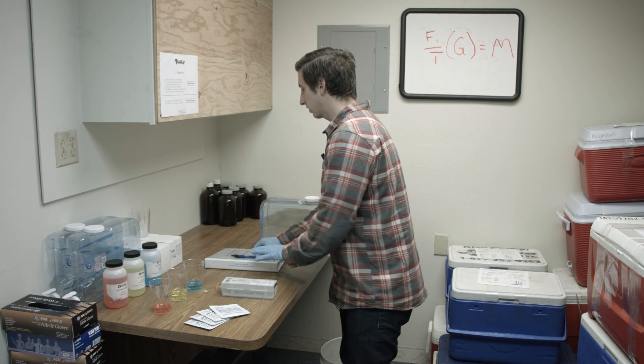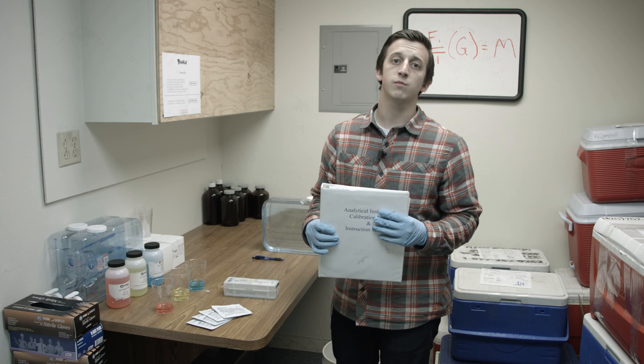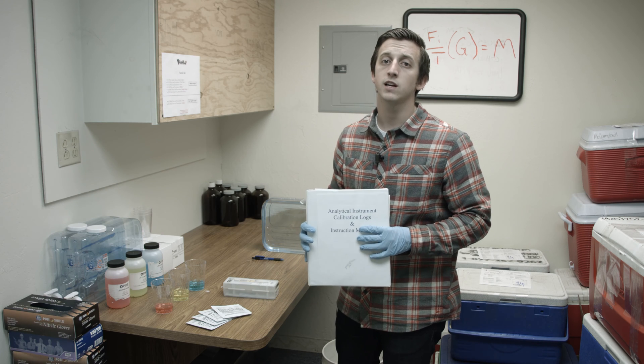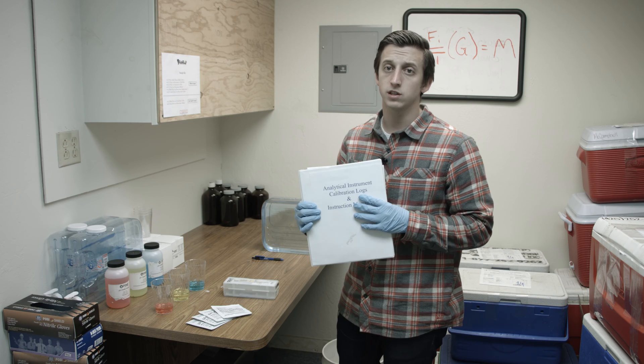Now that you know when to calibrate, let's talk about calibration logs. It's important that you record all the information in a calibration log because the industrial general permit and the construction general permit both mandate that you keep a three-year record of all calibrations done on each device.